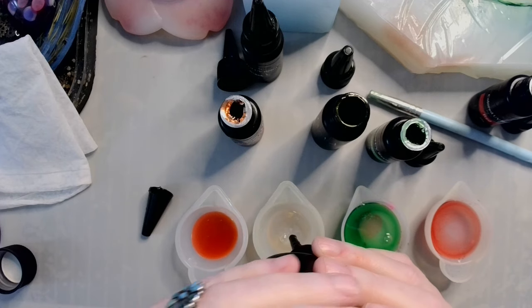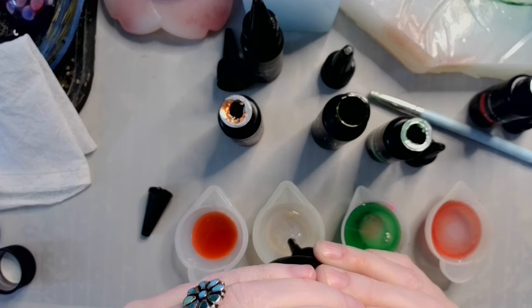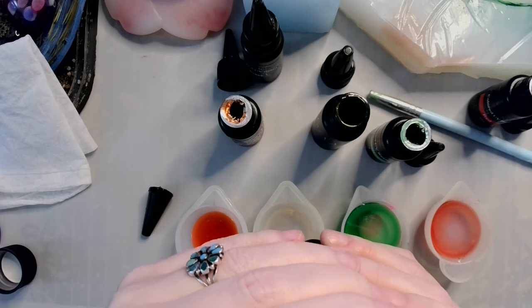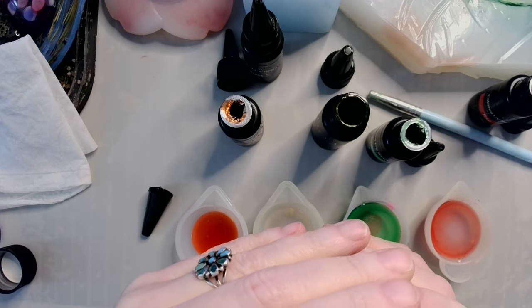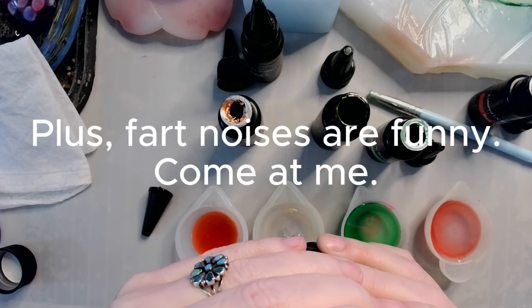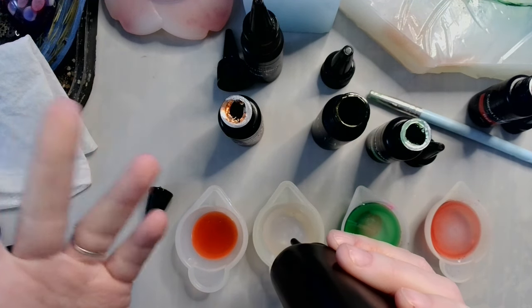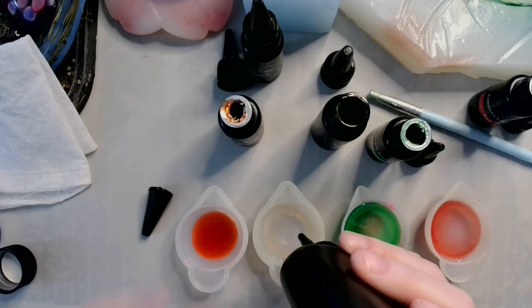I know somebody's gonna come at me in the comments and say, why didn't you just take the squirt top off? Well, because I don't want to risk accidentally dumping too much in there — and I know me, I will. All that spitting is just causing bubbles, but stirring is gonna cause bubbles too, so I'm really not worried about it. Bubbles happen.